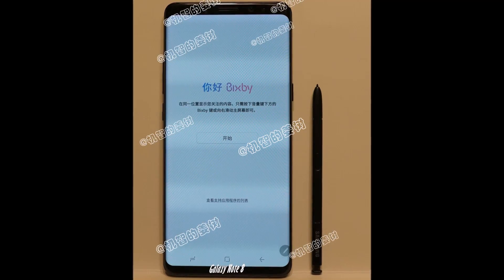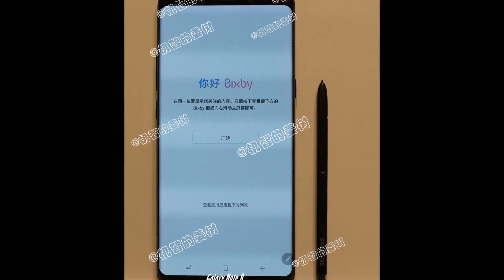Comment your thoughts down below — is this the Note 8 or is this just a photoshopped leak? Let us know down below, and peace.